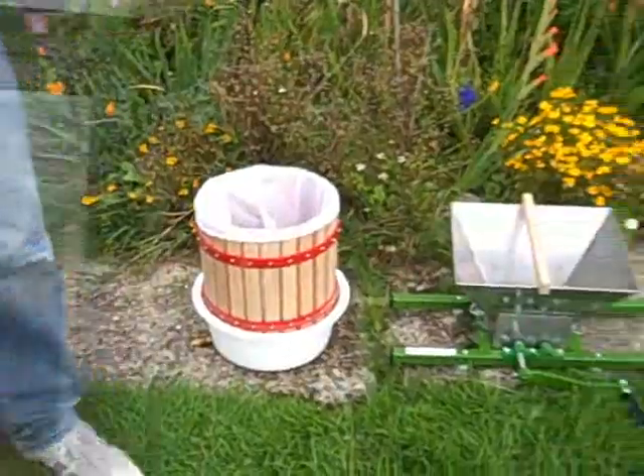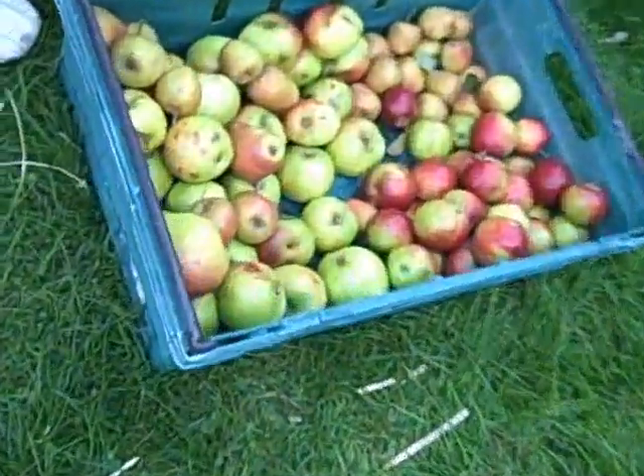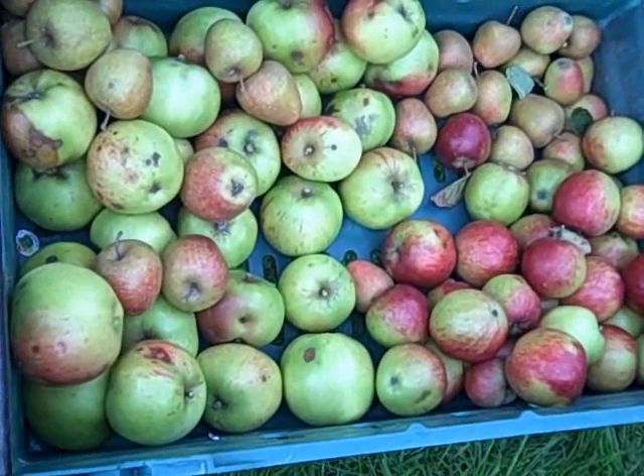Today I'm going to show you how to crush apples using a fruit press and a crusher. Here we have a selection of apples from our orchard — three different varieties — and we're going to make some apple juice.